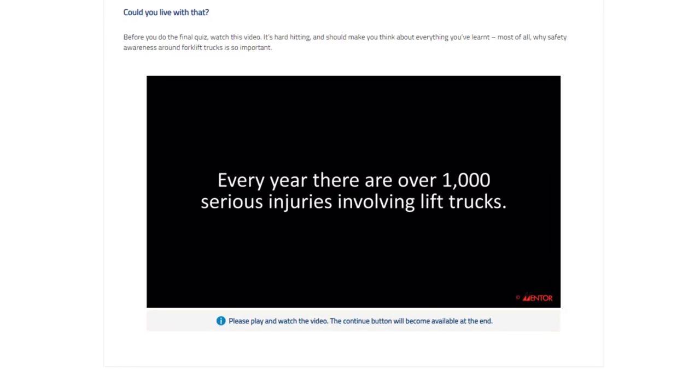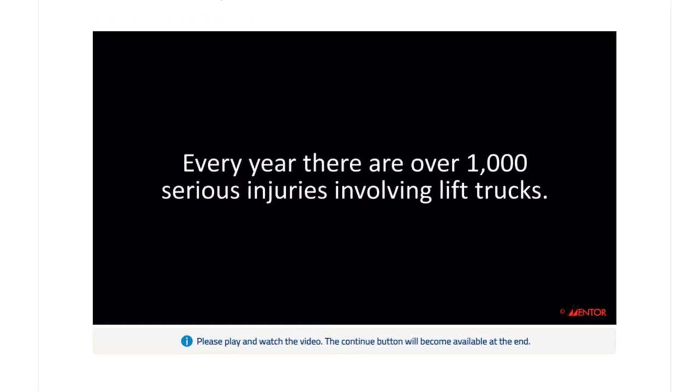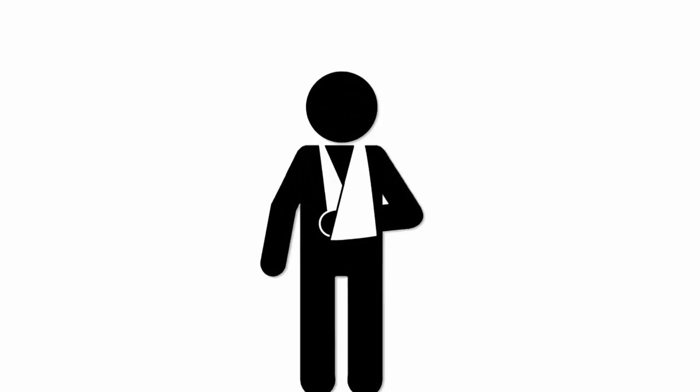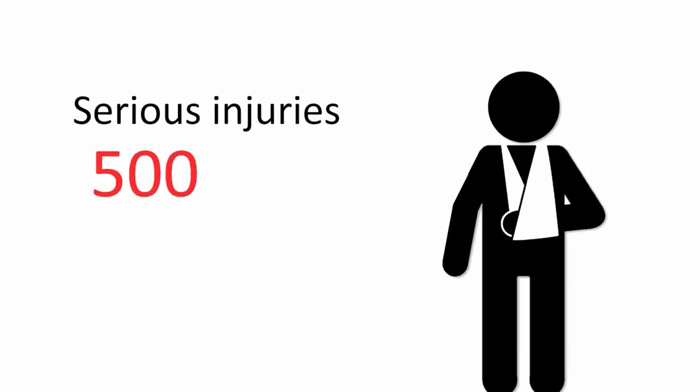This online course is engaging and interactive throughout, utilising hard-hitting video footage, informative graphics, and shocking facts and figures to deliver key safety messages.